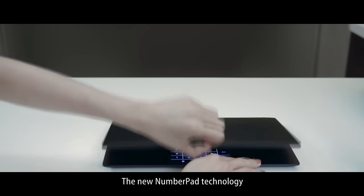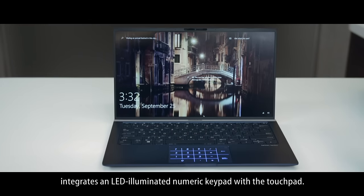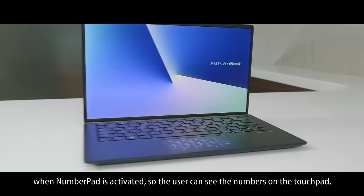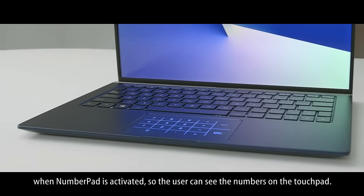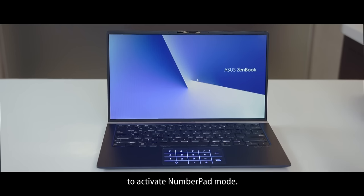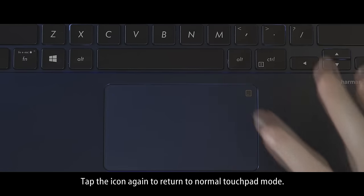The new number pad technology integrates an LED illuminated numeric keypad with the touchpad. It works by having the LEDs located under the touchpad light up when number pad is activated, so the user can see the numbers on the touchpad. Simply tap the number pad icon at the top right corner of the touchpad to activate number pad mode. Tap the icon again to return to normal touchpad mode.